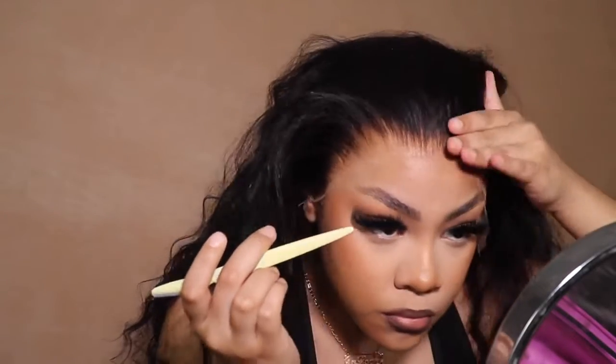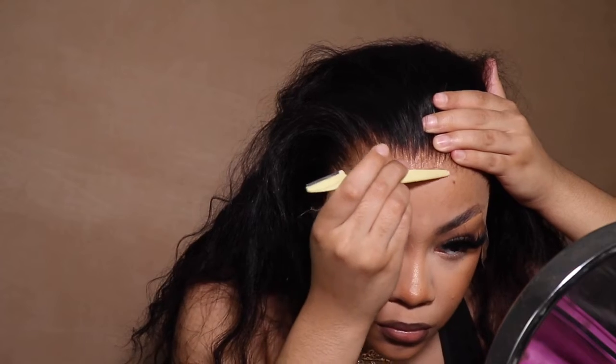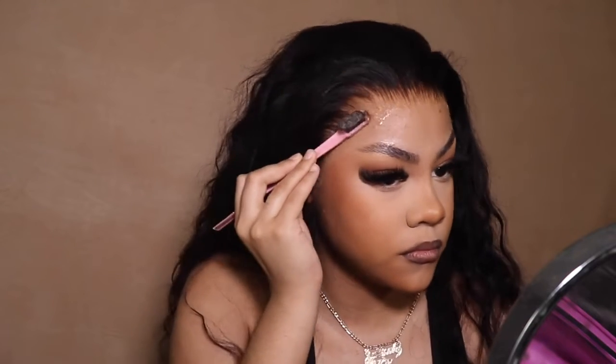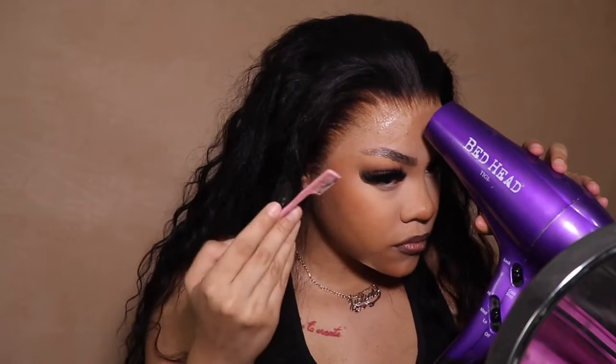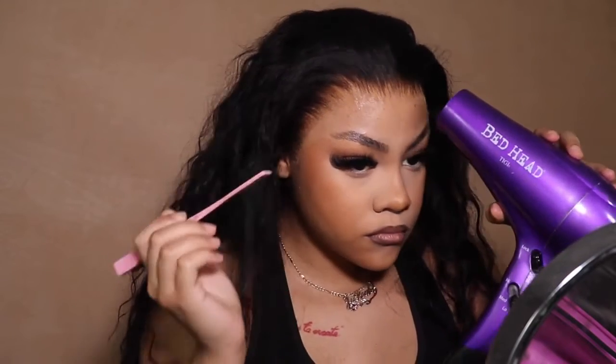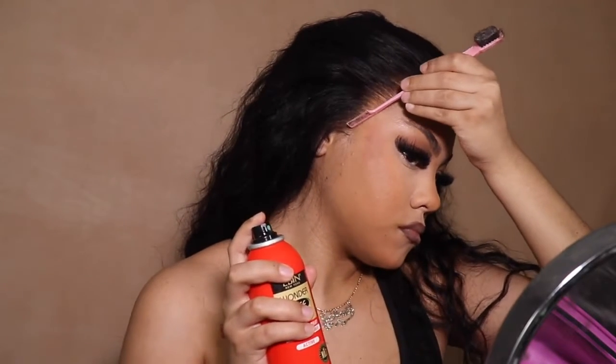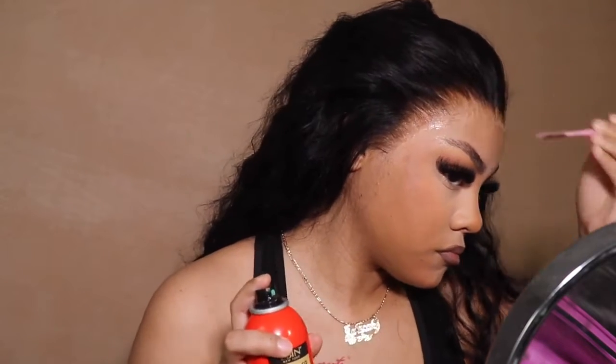I'm just pulling back the lace, getting the excess glue into the little crevices where I didn't get it stuck down, and pushing it down with my fingers. I feel like Toshar because she uses her fingers the whole entire install. Something I did really cool: I sprayed that Eden spray on the back of the edge brush and then pushed it in with that — so I used a lot less spray in the process, which means a lot less product buildup and therefore a longer install. I think my skin oils up and repels the product, so less product means a longer install.